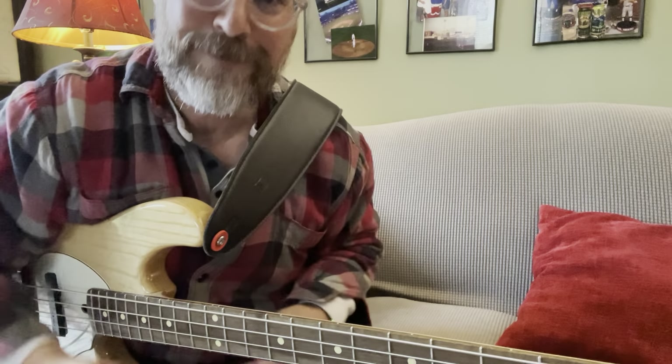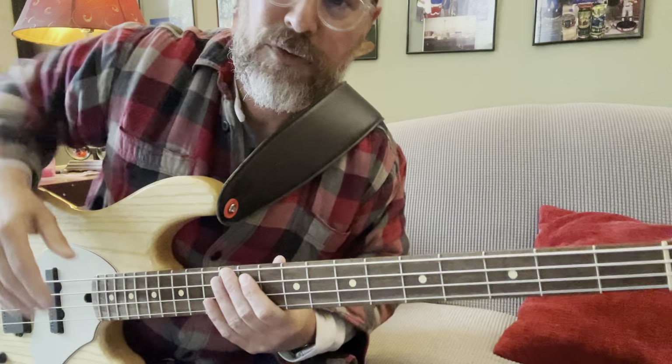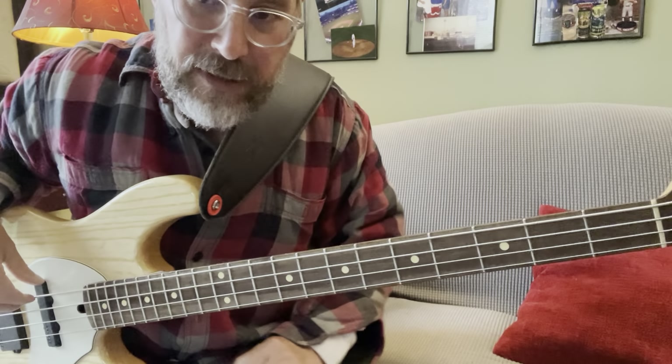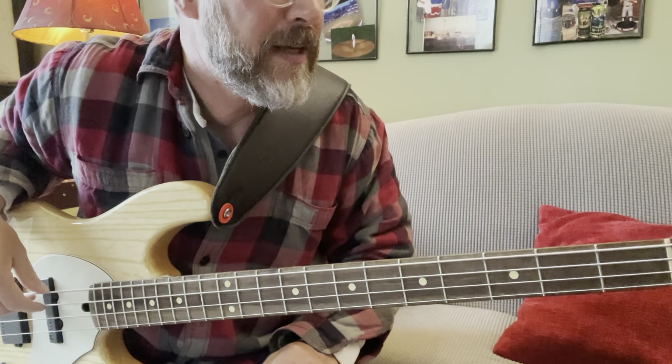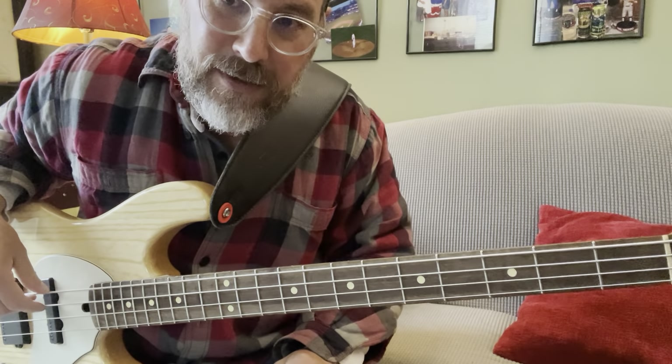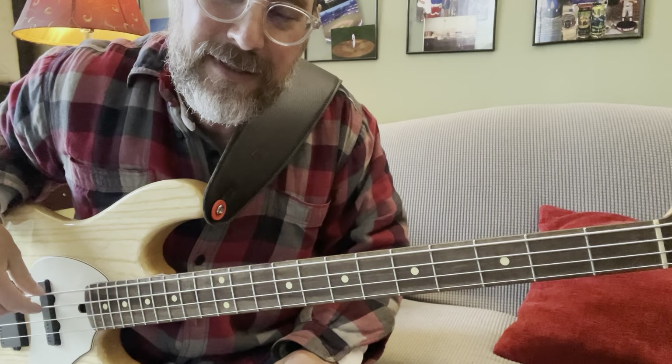Hey bass friends, I'm back with another bass tutorial. I got a request for U2's 'Kite', so here you go. It's a really cool bass line and there are three parts to it. We're in standard tuning, so E and A — those are the only two strings you're going to need. There is the verse, the pre-chorus, and the chorus.